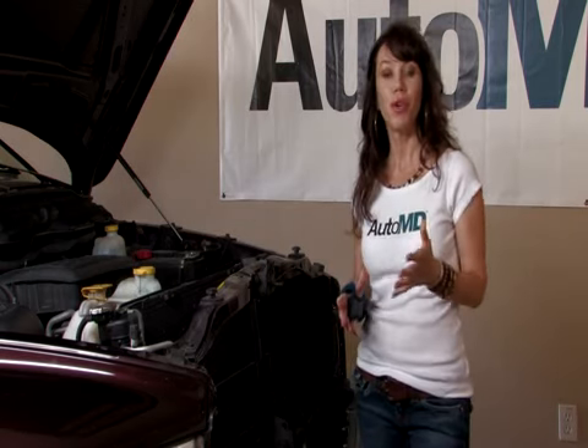On behalf of AutoMD, I'm Barbara Terry with how to perform a basic engine tune-up.